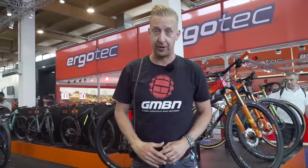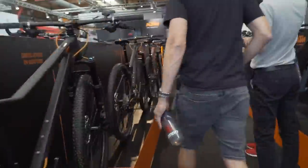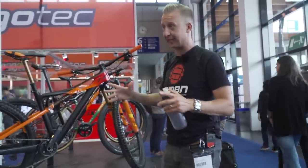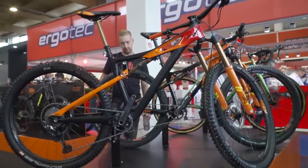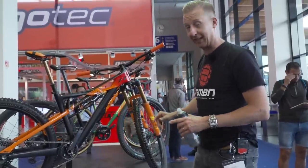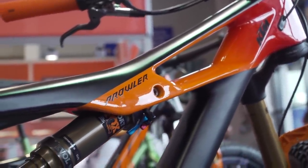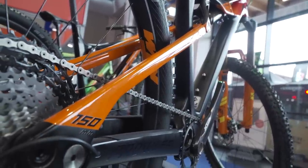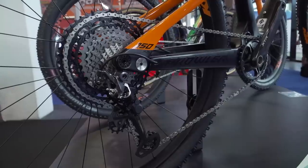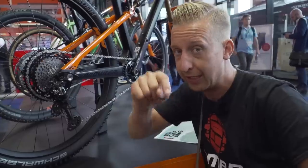KTM have got a serious presence here - probably the biggest stand you've ever seen, with bikes in every category: e-bikes, commuter bikes, road bikes, hardtails, and full-suspension. This is the 29-inch Prowler - 150mm travel, full carbon. It's absolutely gorgeous with a classic Horst link rear end and shock driven by a swing link on the top tube. Running the brand new XTR 12-speed, which looks stunning. Would you run Shimano XTR 12-speed or SRAM Eagle? Let us know in the comments.